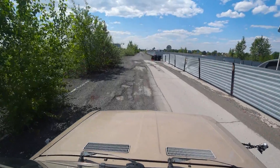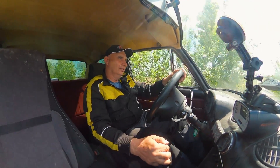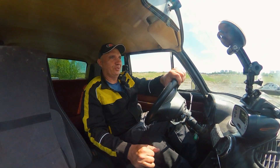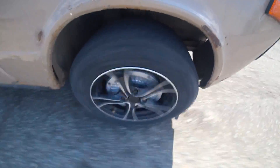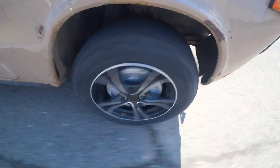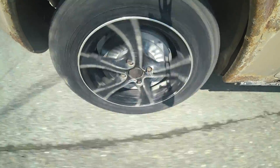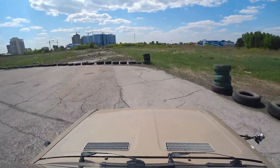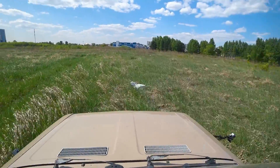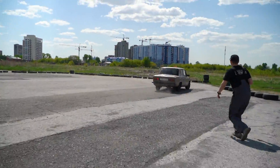Excellent, here we go. Honestly, I haven't even touched the brakes on this yet — don't know how they perform. 80... 90. Oh, the brakes worked great, didn't they?